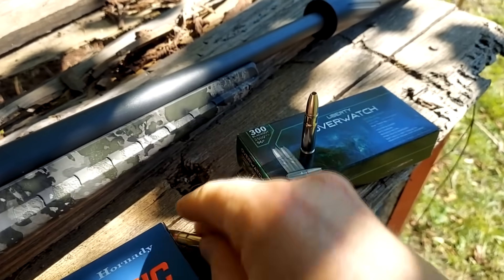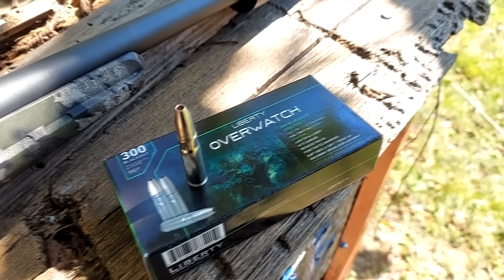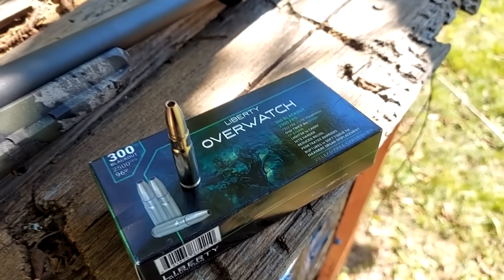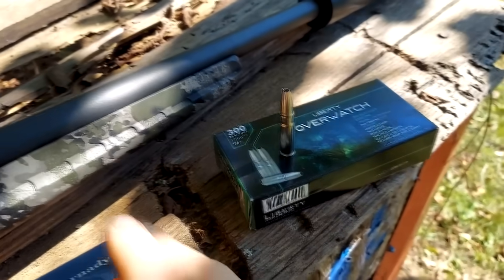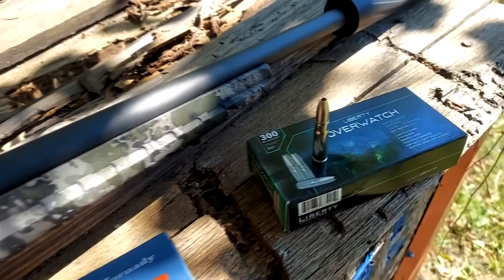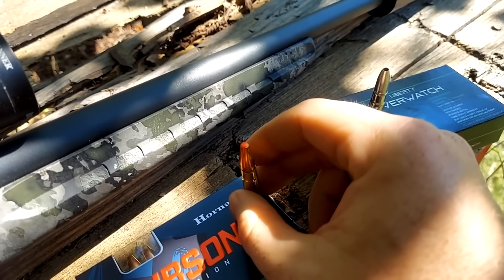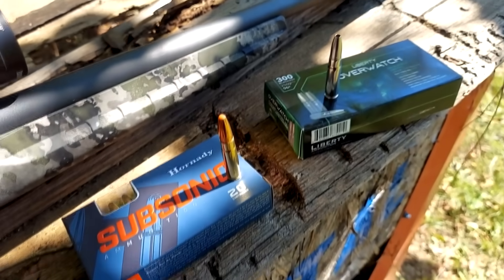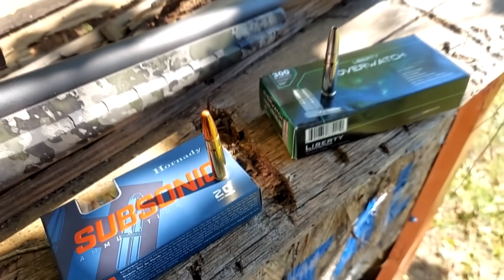Now for the supersonics — this is a Liberty Overwatch 300 Blackout. It is a 96 grain and it should be going somewhere around 2500 feet per second. So you tell me which would you rather take a deer with — the fast hollow point, or the slow tipped hollow point? Let's see what happens — let me run get the chronograph out.